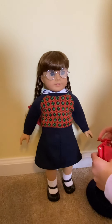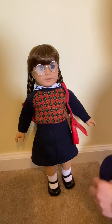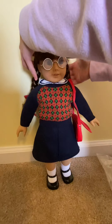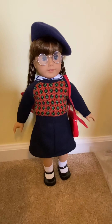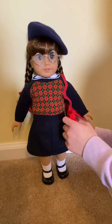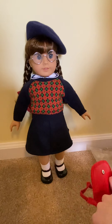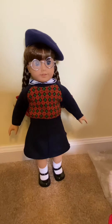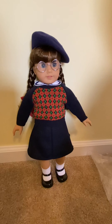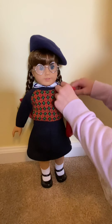Here's Molly with her bag and her beret. The glasses case can also fit in the purse, so she could take that. And then you can put the handkerchief in there too. Now she's ready to go.